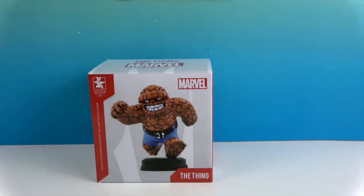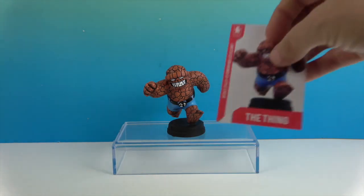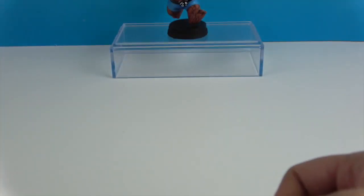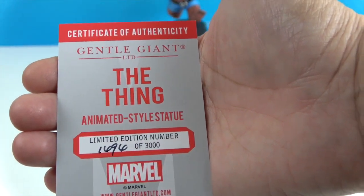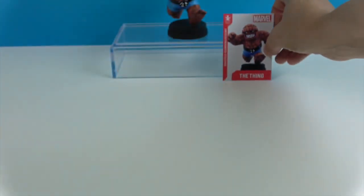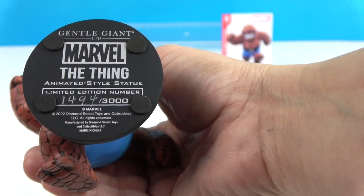Let's go ahead and get the Thing out of his box and give you a much closer look. So there's the Thing out of his box — he looks super cute. These come with a little collector card which doubles as the Certificate of Authenticity. Take a look at that — awesome. And that information is also printed below. Handwritten and filled in right there, $14.94.